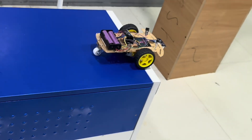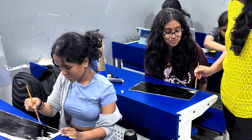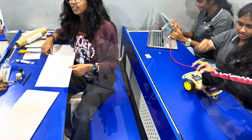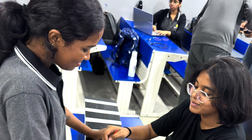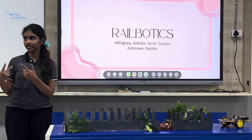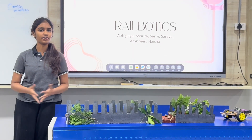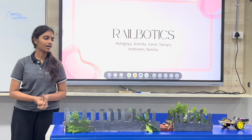It will stop exactly at the edge. Hello, and this is my team, Braille Vortex. We are really excited to present to you our project, Braille Vortex. It is an innovative blend of railways and robotics. It took us a lot of brainstorming and creativity to come to our final model.